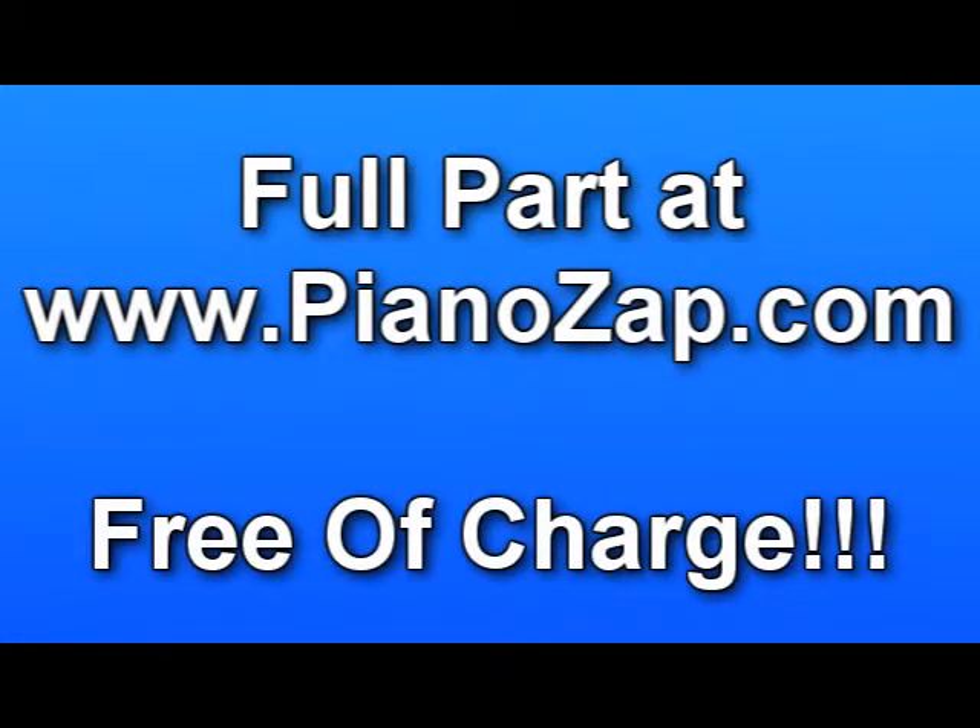You can find the full version free of charge at pianozap.com. Thank you.